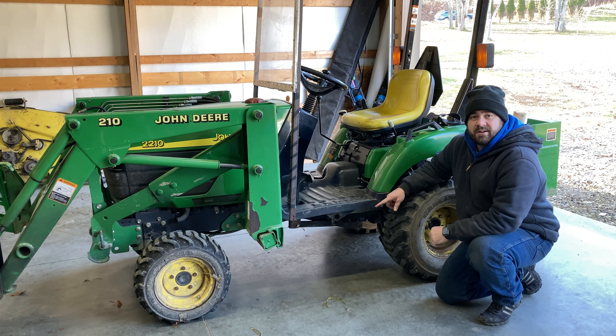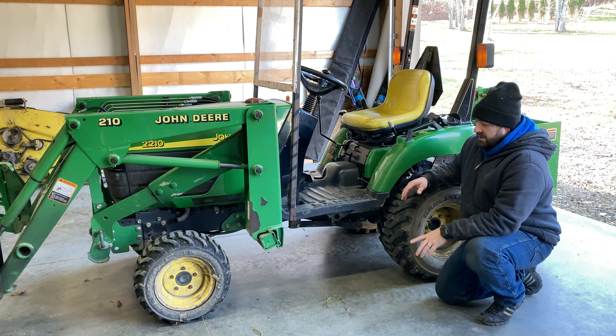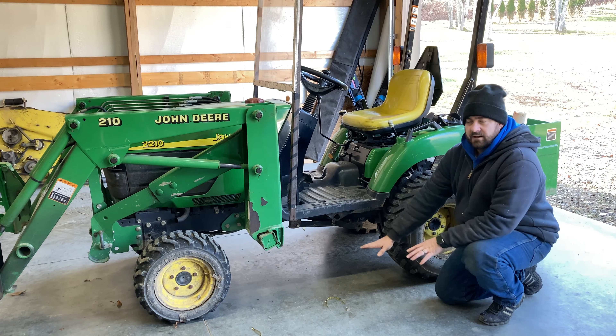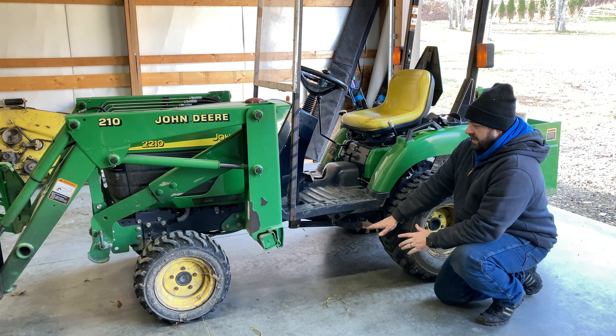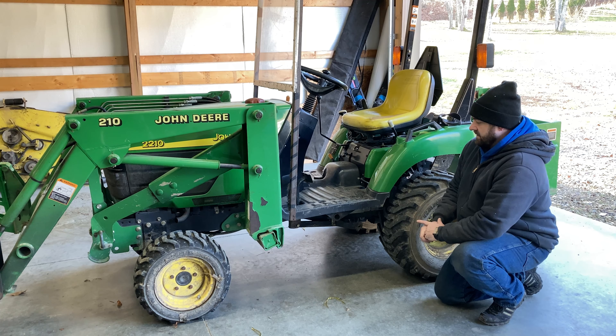You can see without the mower deck you've got considerably more ground clearance here. The other thing to remember though is you don't have that ballast right in the center of the machine — that's a lot of weight, it's low to the ground, and it is good ballast and stability for the machine. So you have to remember that: yes, you gain that ground clearance, but you also do lose a little bit of ballast.